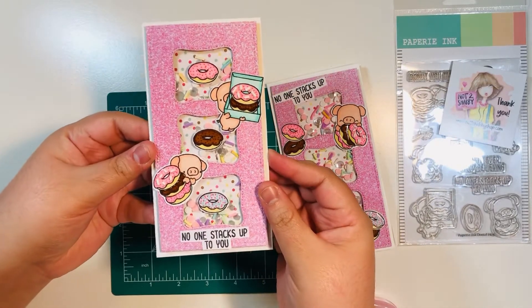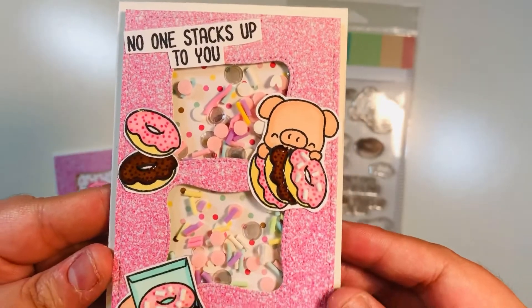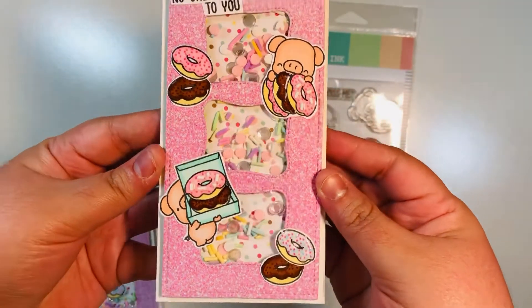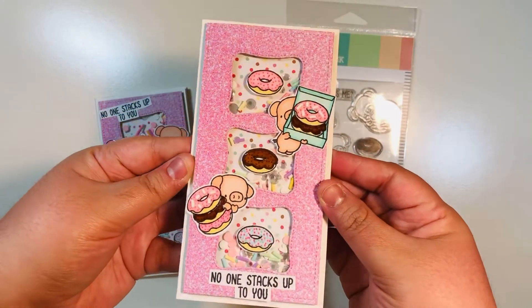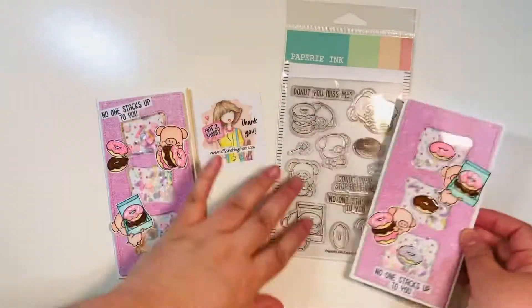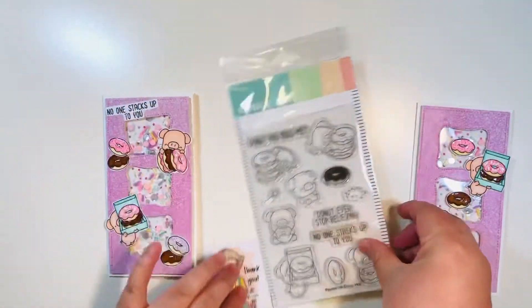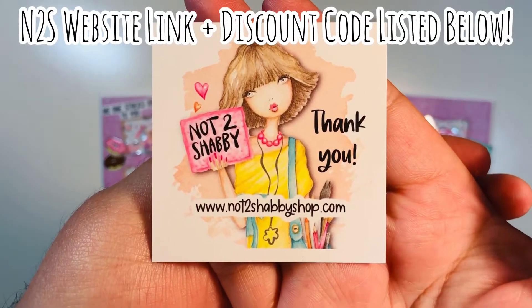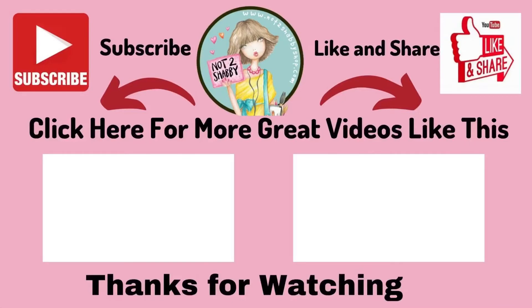Here are the two shaker mini slimline cards. Here's the first one — you can see all those fun shaker bits. They look so pretty inside and when you shake them they do move around, which is fun. Here is the second card — so cute, perfect for a piggy lover, donut lover, or pink lover. And here is the Papery Ink Donut Hog stamp set, part of my design team project for this month from the Not Too Shabby Shop. I'll link the website and a discount code in the description below. Make sure you check out my first video using this stamp set too. Thanks for visiting everyone — hope you subscribe, like this video, follow me on Instagram. Happy crafting!